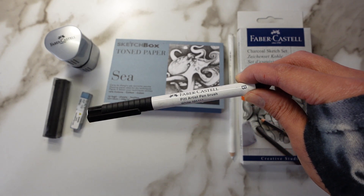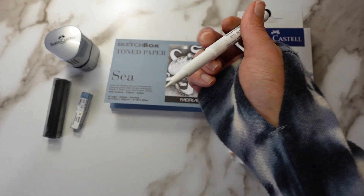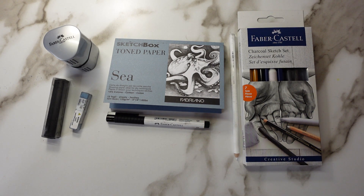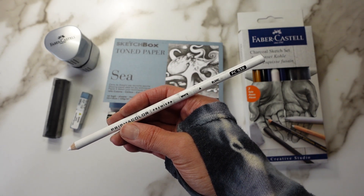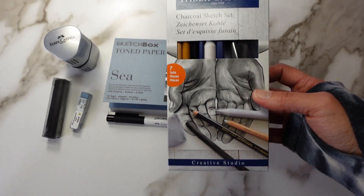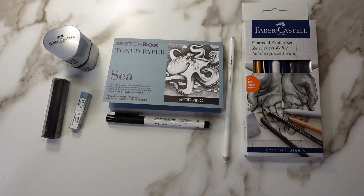We've got the Faber-Castell Pit Pen in white. This is a white-tipped pit pen — pretty cool. I've not used this before from Faber-Castell, so really excited to see how that performs. And then the Prismacolor colored pencil in white. And then the Faber-Castell Charcoal Set — this set has pretty much everything. I have no idea what I'm making yet, but let me get my space all set up and then let's get to work.